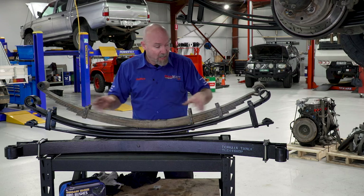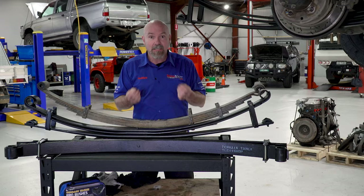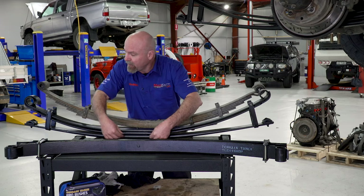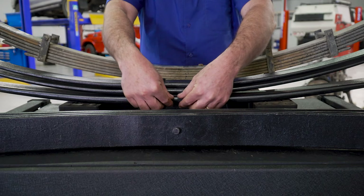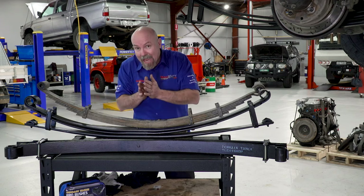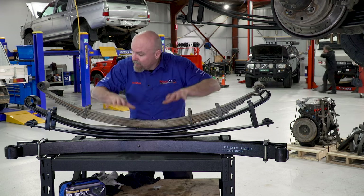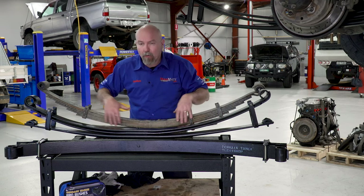Right away when you look at a parabolic spring there are only three leaves, so we've already reduced the amount of interleaf friction. Notice here in the center of the spring the material is much thicker than out at the ends — that's the parabolic effect. From here to there, the amount of taper is absolutely controlled and designed into the spring, which is why they're called parabolic designed springs.